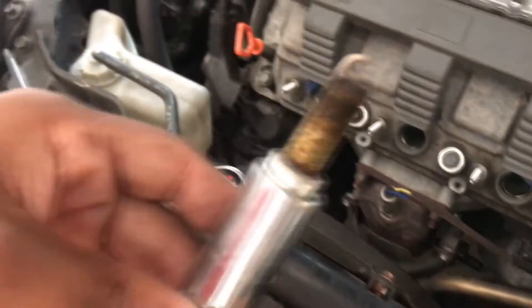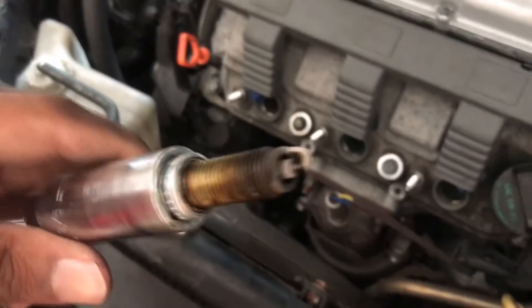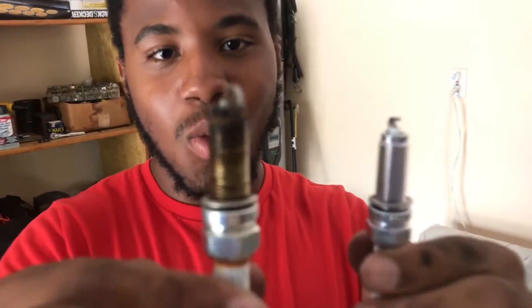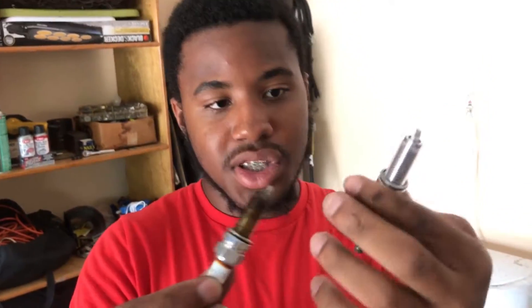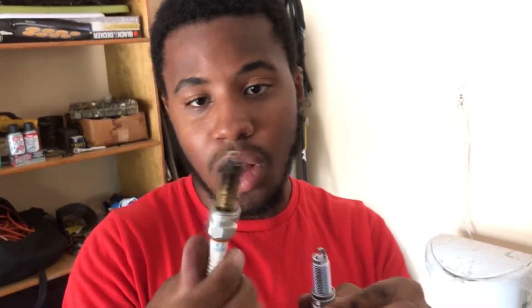Here it is - this is the old spark plug and we're gonna replace it with a new one. This is the difference between an old spark plug and a new spark plug. You can already see the difference - one is black and dirty and the other is nice and silver. This one even has some blow-by on it right here, which means compression was getting past the spark plug. This new spark plug should fix that problem - the old one was probably all worn out and killing Paul's gas mileage.